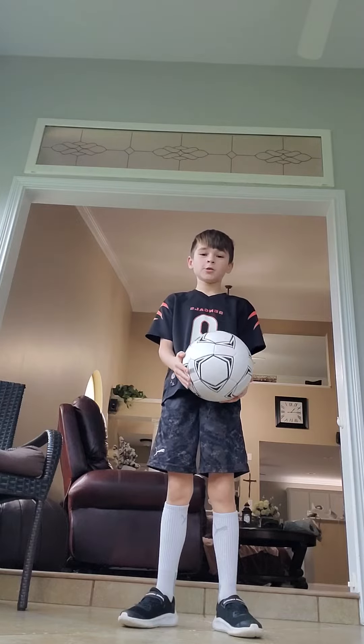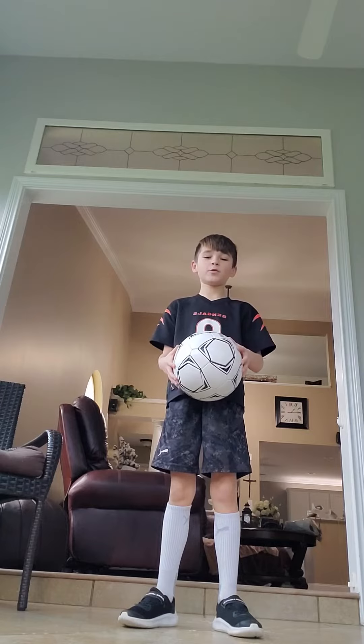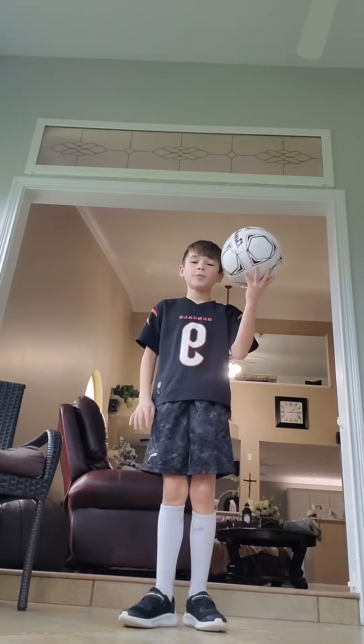Yo what's up guys, today I'm going to be teaching you how to juggle a soccer ball. You're going to need to practice for about a week, but this is how you're going to practice.